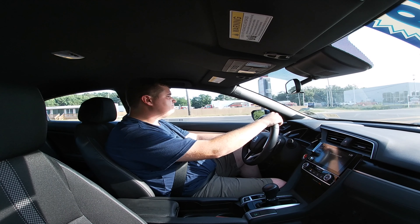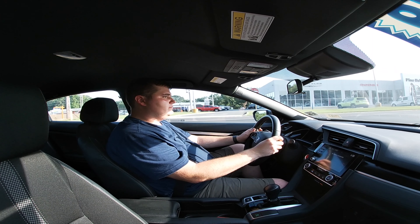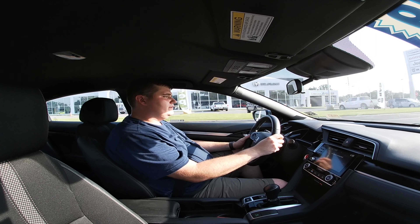If you just drive normally you get pretty decent gas mileage — this is 30 city and 38 highway. So that is outstanding.